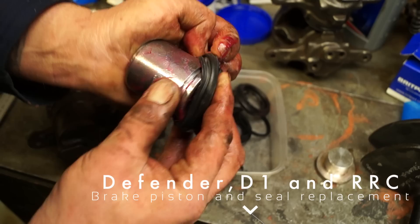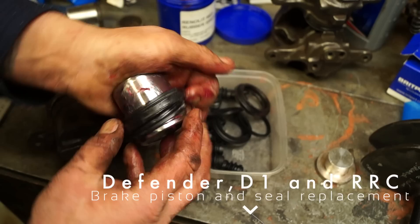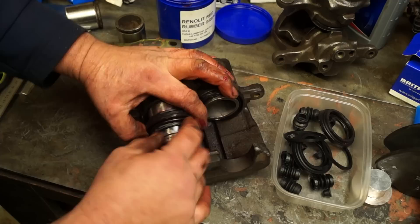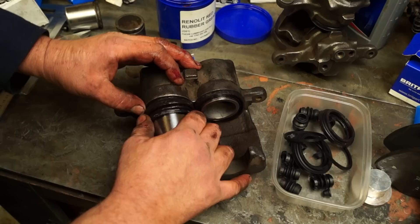Hello and welcome back to the Land Rover Toolbox video. This video is about the Defender and Discovery 1 calipers. However, this piston and rubber you can see here is off the D2 caliper. I did film all weekend doing calipers and overhauling them. I found this one to be a little bit of a bitch actually.